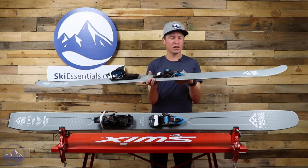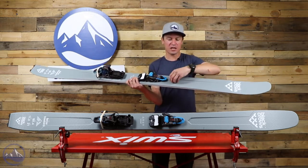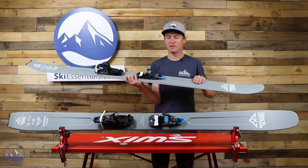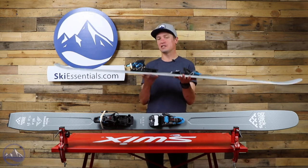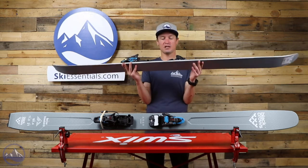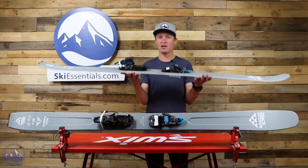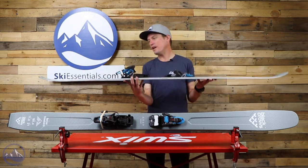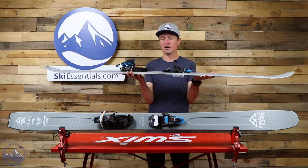They mill the core into an H shape, taking out some of the material in the center of the ski. And this thing is pretty darn light. This is a Salomon Shift binding on here, which isn't the lightest Alpine touring binding, but still — being 110 underfoot and a 181.4 with this binding on it — it is pretty darn light.